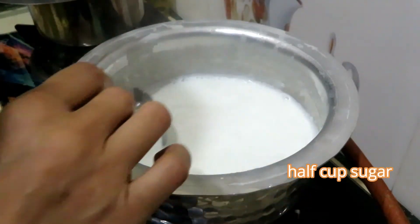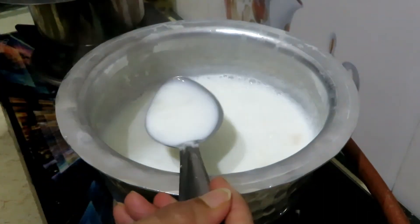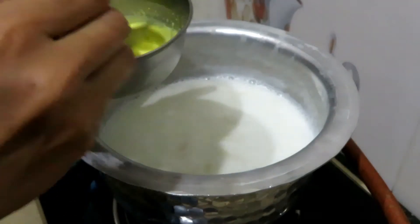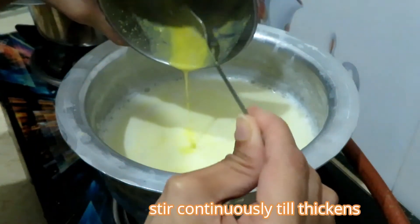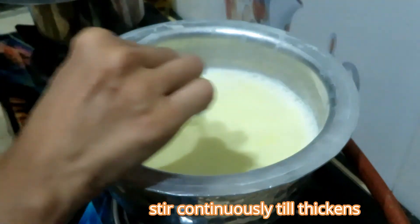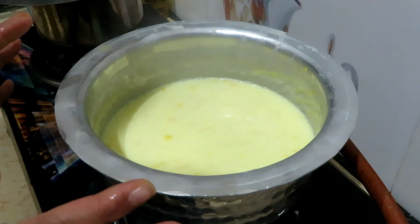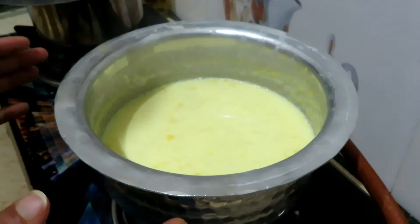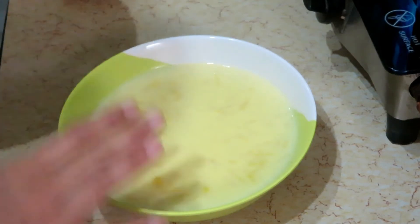Mix it up after adding the custard. I will mix it continuously. Then I will completely let it cool to room temperature for 3-4 hours.